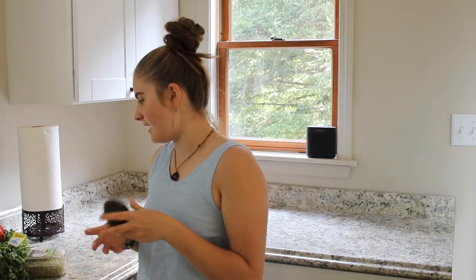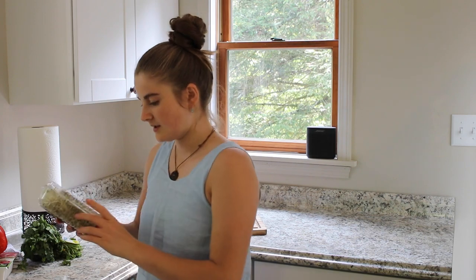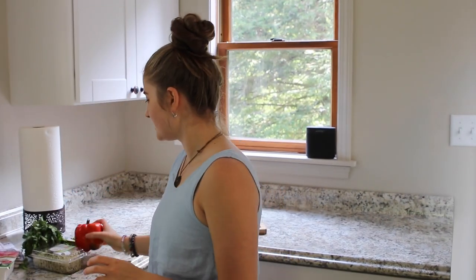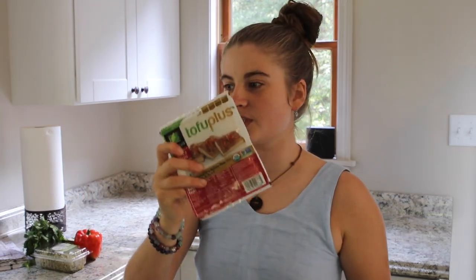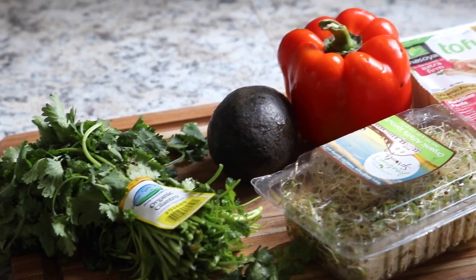For the inside I have avocado, cilantro, sprouts, alfalfa sprouts. A pepper and some tofu, which I'm going to saute up right now. And then I've got my rice wrappers with me. So this is what it all looks like.